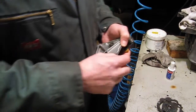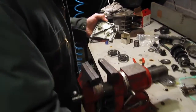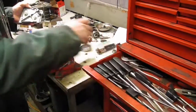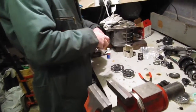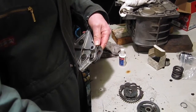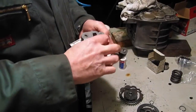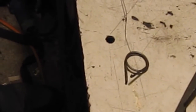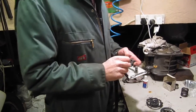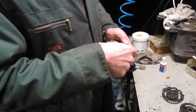Now we've got to get at the spring, and to do that we need to get that little clip out. We just ease that E-clip out, and then we can remove the spring and put a new one in. So here's the spring I'm going to replace.